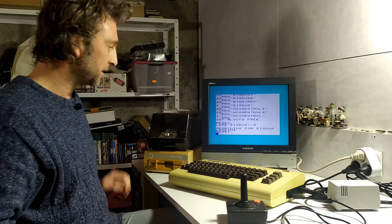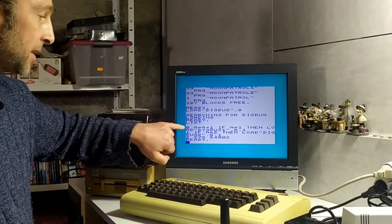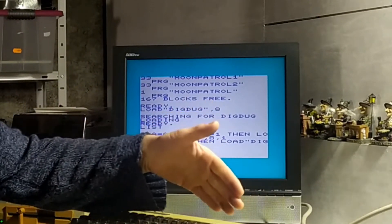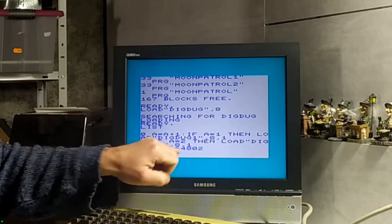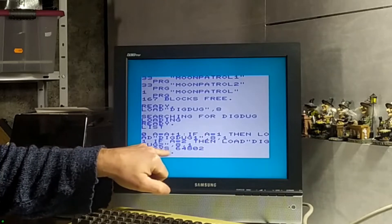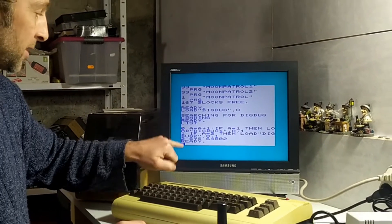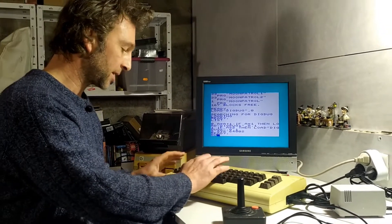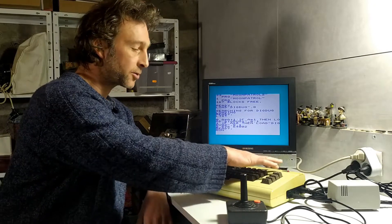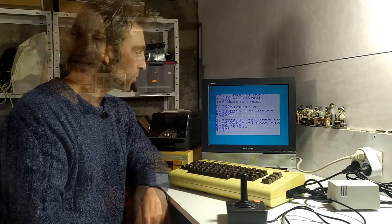It loads from the floppy disk drive, and if I list it you can see there are just three lines: the first line loads DigDog1 with comma 8 and comma 1 into the correct portion of memory, then once that's done it loads DigDog2 in the same way into its correct portion of memory, and finally it finishes with a SYS64802 command to warm boot the system. So once I've loaded my little program I just type RUN and it takes a minute or so to load those two files into the correct memory portions and execute them.